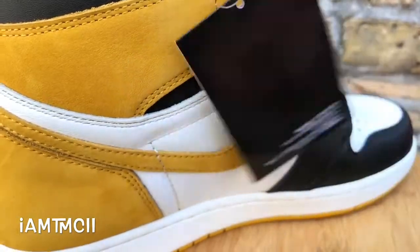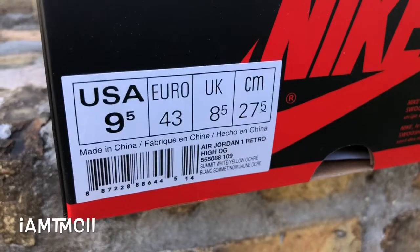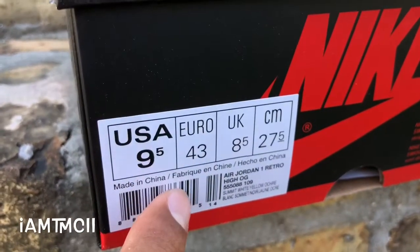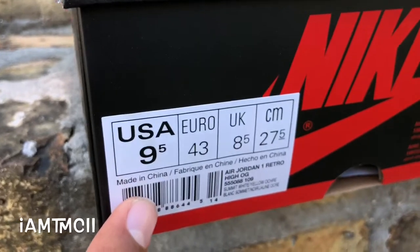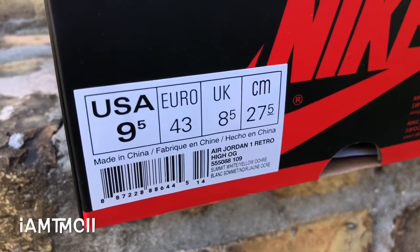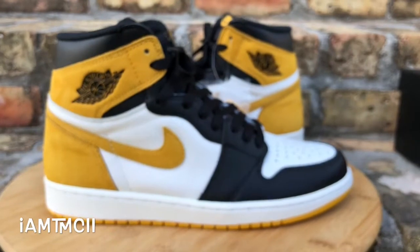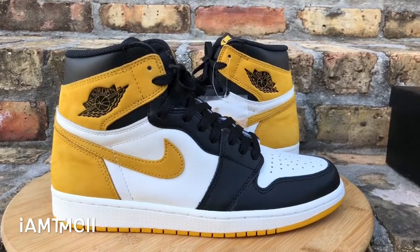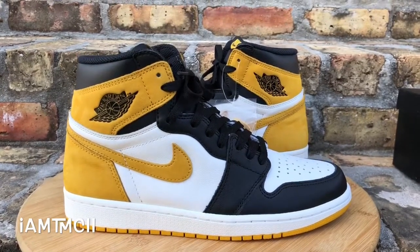These came from overseas via StockX, so just a little hang tag came with them. The box label is a regular typical Jordan 1 box — no unisex label with the black label and men's/women's sizes, just standard labeling. The colorway reads yellow ochre. Just wanted to show you guys these as I add them to the stash and the collection. Check out my other videos, drop a comment, thanks for watching, peace.